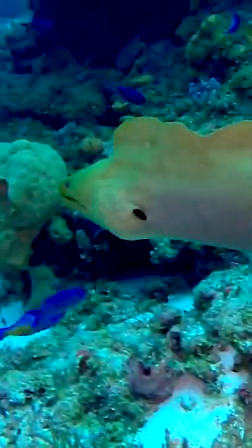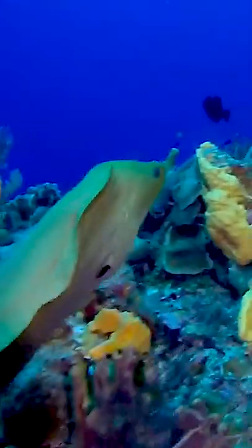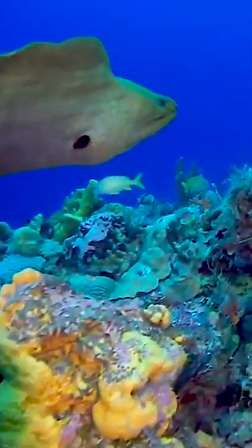Although it's actually dark gray-brown, it is covered in a thick yellow mucus, giving it its green color and protecting it from parasites and disease.